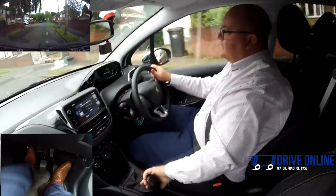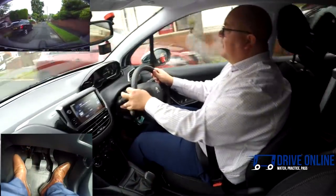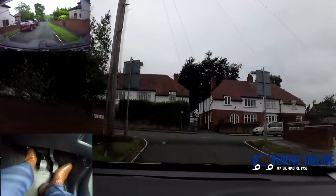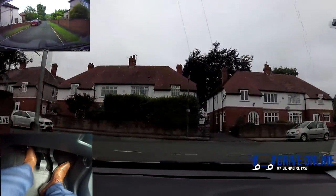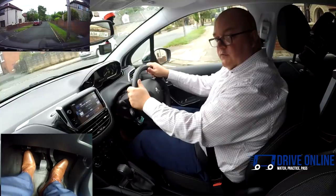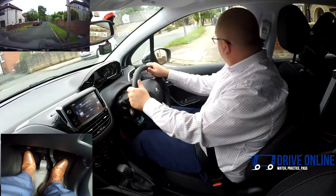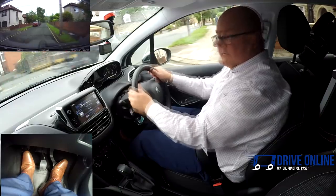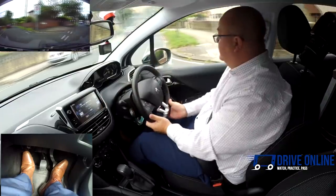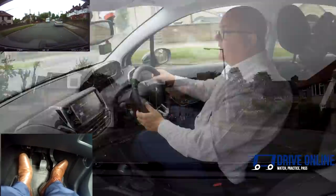Clutch goes down — going into first for this one because it's almost stopping. I'm using a bit of clutch control to hold the car on the biting point; not using any brake there. A little bit of gas, clutch a touch more, we start to move. Then I can come off the clutch completely once we're above about 5 miles an hour in first. Into second.